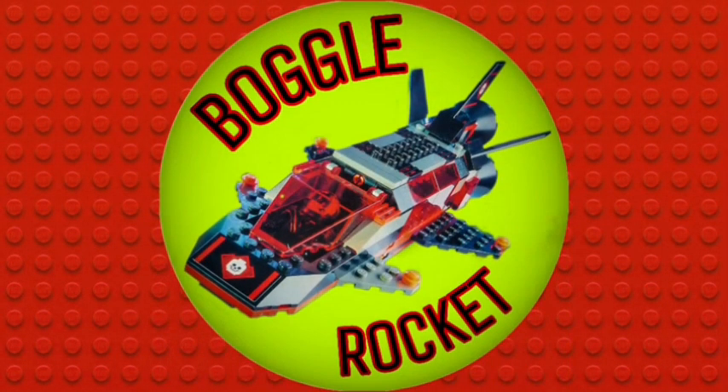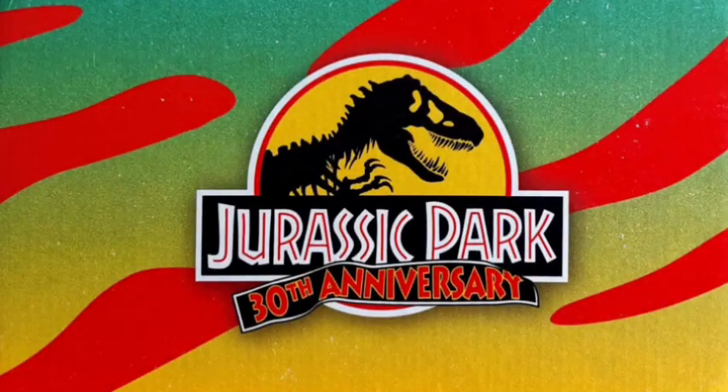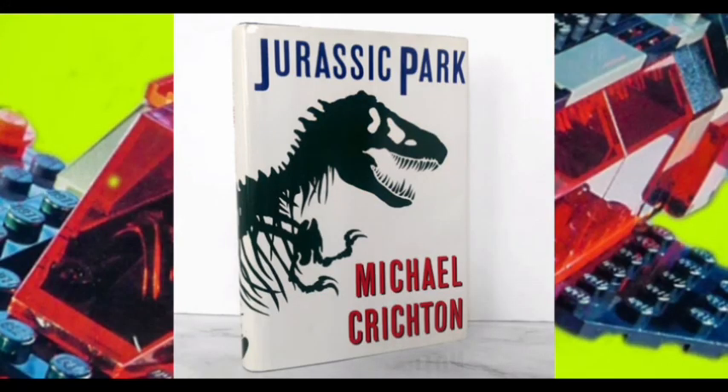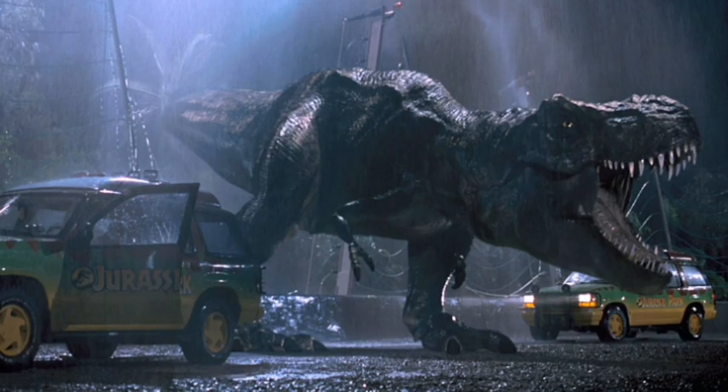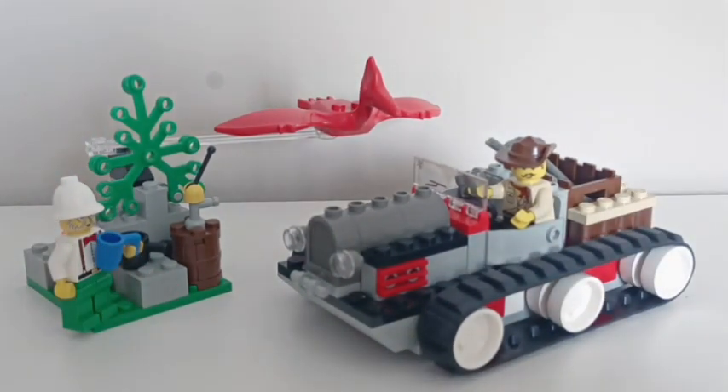Hello, and welcome to this voyage of Bubble Walk It. Destination: a theme 65 million years in the making. As a big fan of the Jurassic Park novel, I was already fairly interested when LEGO announced a line of sets based on the classic film. But you know me — when sets under £30 are done right, I think they're among the best LEGO has to offer.